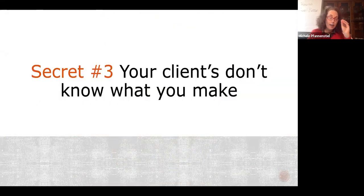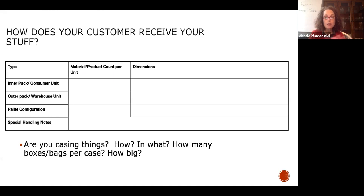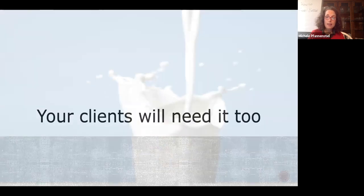Your internal and external clients are often confused about what you actually make. For your external clients, describe how your product is delivered — is it cased, palleted, rainbow palleted? If you're casing things, describe what's actually in that case because your customer needs to know what's coming in the bill of lading. Get your camera out and take pictures of your products, product labels, and product packaging — because if you need to run a recall, the FDA and USDA love you a lot more if this information is present. This is one of the first things sent to clients when running a recall.